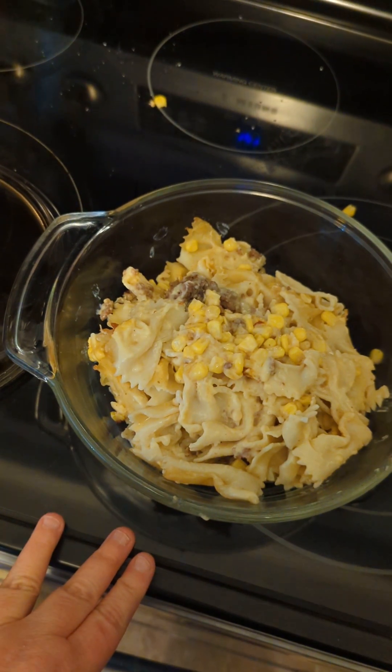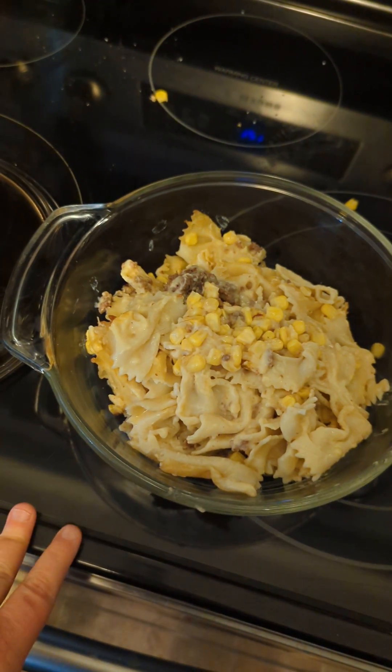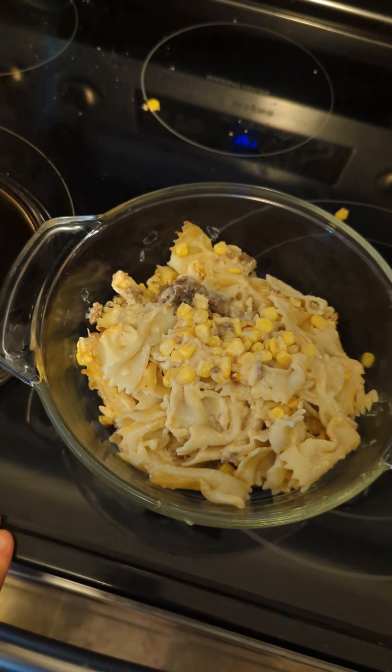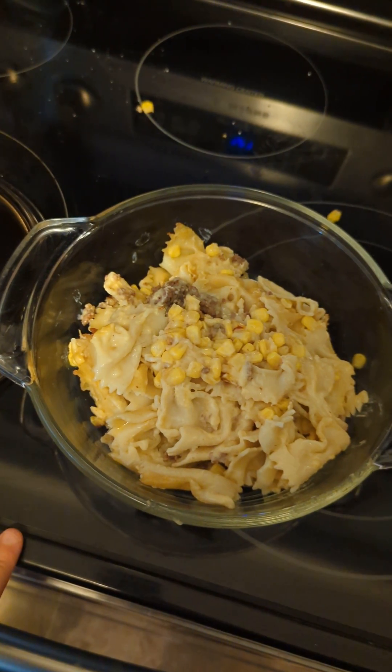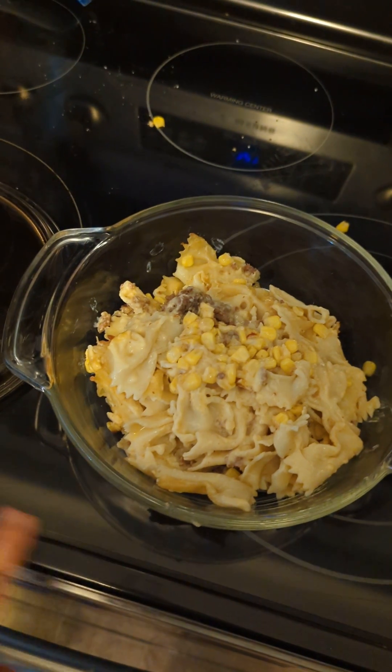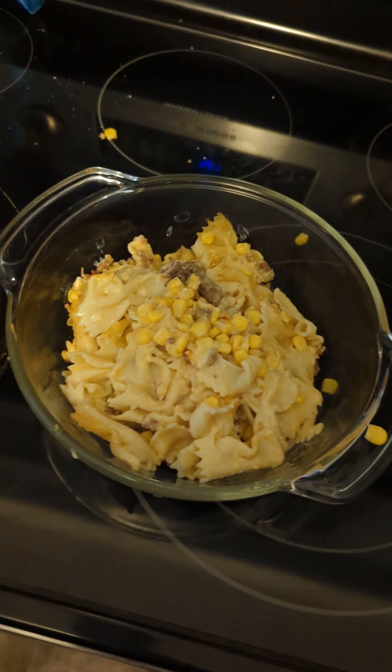It tastes amazing. I posted on Facebook earlier that I would post if it was good, and it was good. We paired it with an everything bagel salad mix and it was delicious.